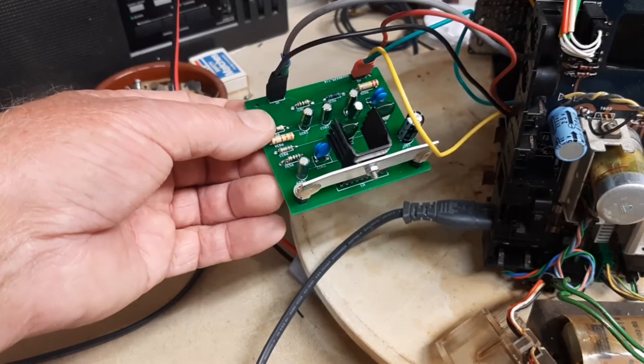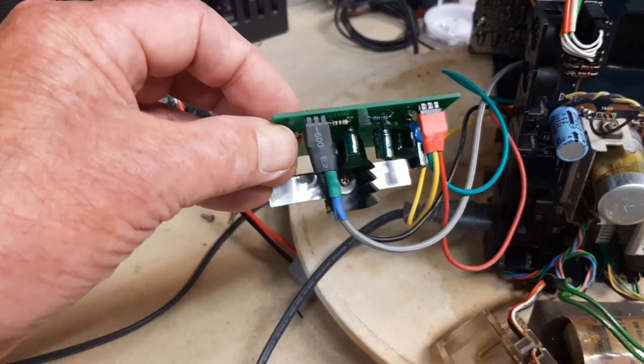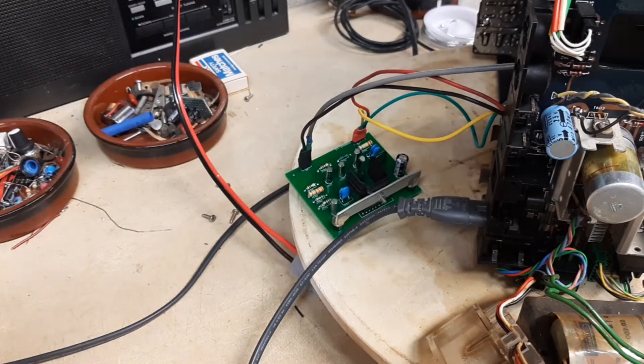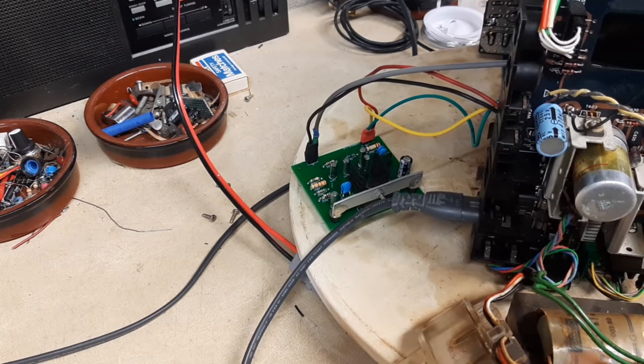I've tidied up the wiring going into the new module. I've fitted heat shrink to the little plugs that plug into the sockets on the board. It's still working, thank goodness, even though I did find I had accidentally disconnected one of the earth leads, which gave some peculiar results.